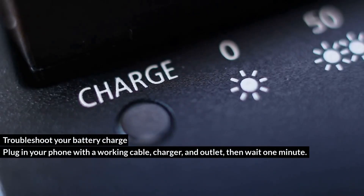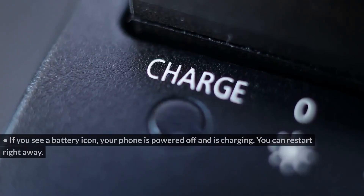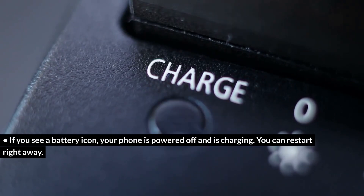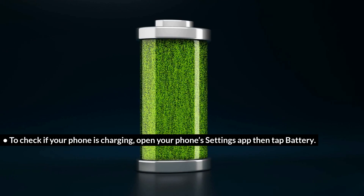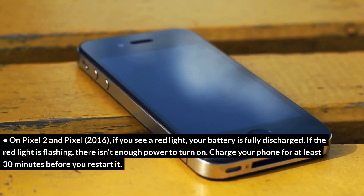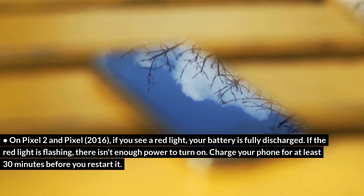Troubleshoot your battery charge. Plug in your phone with a working cable, charger, and outlet, then wait one minute. If you see a battery icon, your phone is powered off and is charging — you can restart right away. To check if your phone is charging, open your phone's Settings app, then tap Battery. On Pixel 2 and Pixel 2016, if you see a red light, your battery is fully discharged. If the red light is flashing, there isn't enough power to turn on — charge your phone for at least 30 minutes before you restart it.